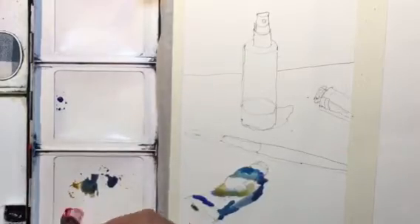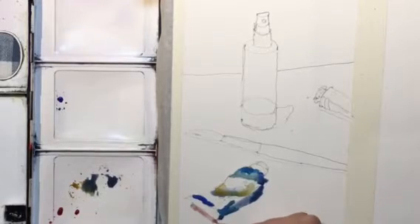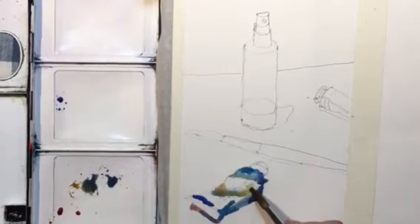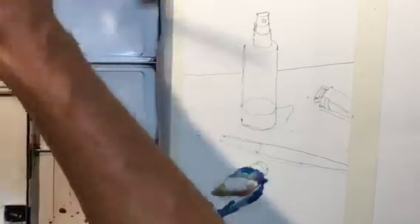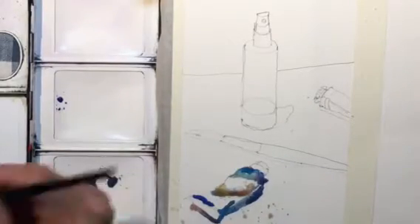I'm going with a touch of alizarin crimson just to vary the colors a little more — make it more interesting instead of doing everything with one color. Then I let the paint mingle and do what it does, just mix around a little bit.